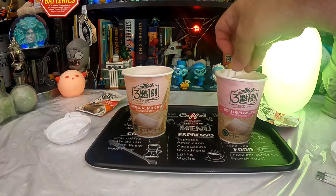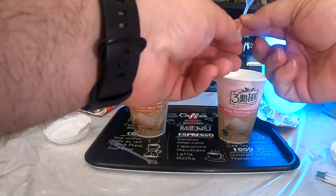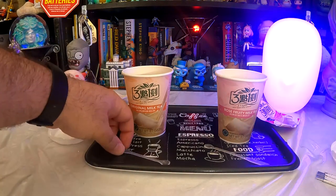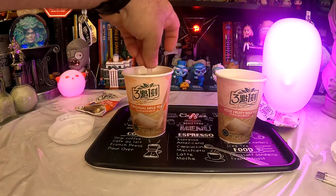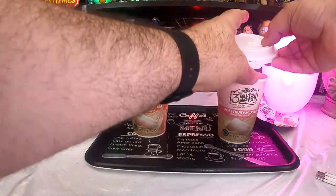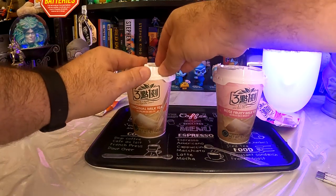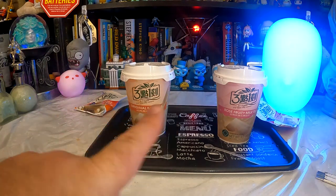Give them a little bit of a stir now. That's probably the wrong end — I should probably use the end with the little spoon on it. That was supposed to be the handle. Give it a little bit of a stir. Throw those lids on and I will see you back here in five minutes my time, and maybe a couple seconds of yours. Be right back.